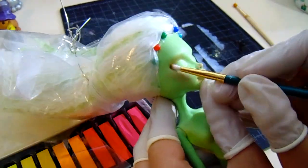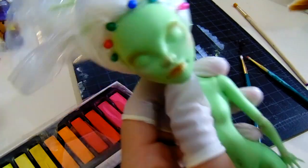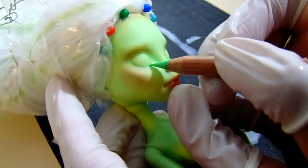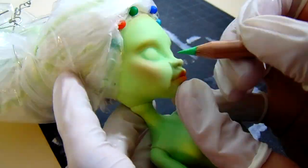While working on the face, I was thinking about what kind of expression I wanted to give her. I wanted her to be relaxed as well as cheerful, so I gave her a kind of blend between excitement but also chill.